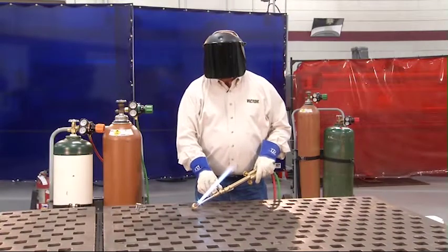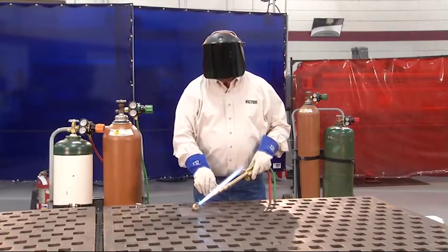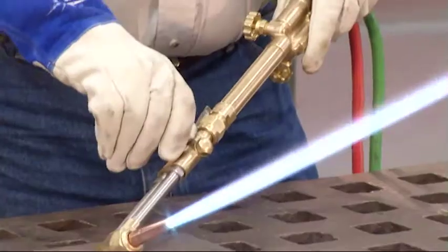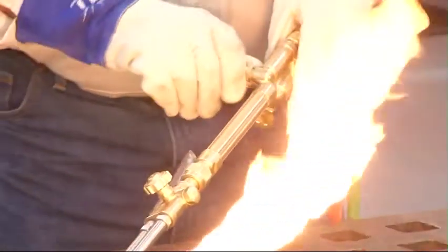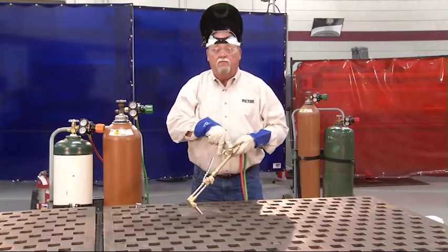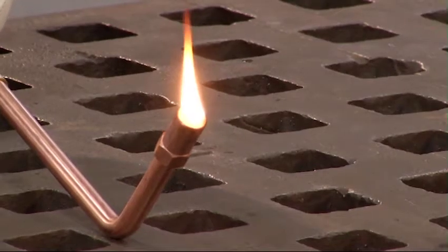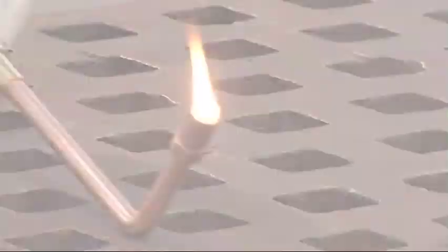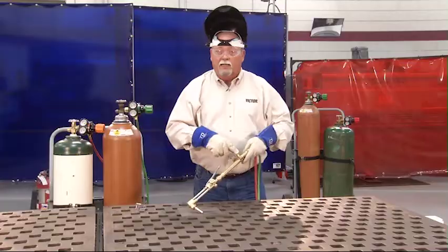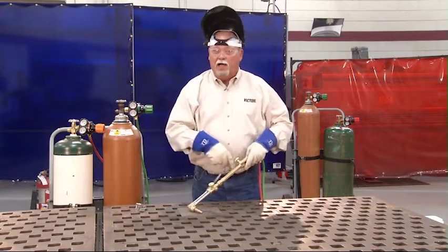Now let's discuss shutting down the torch. Regardless of what fuel gas you use, always follow this technique: first shut down the oxygen, then the fuel valve. By doing this, you're checking both valves every time you shut the torch down. If you get a small flame at the end of the tip, that means your fuel gas is leaking. If you get a snap or a pop when shutting it down, that means your oxygen valve is leaking.